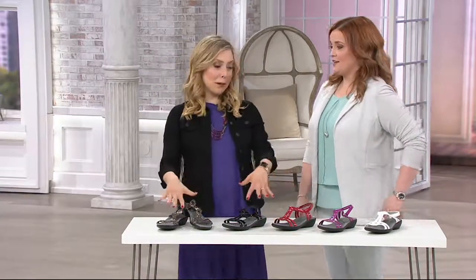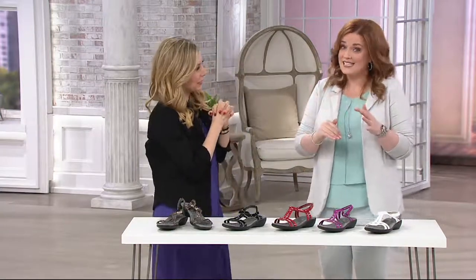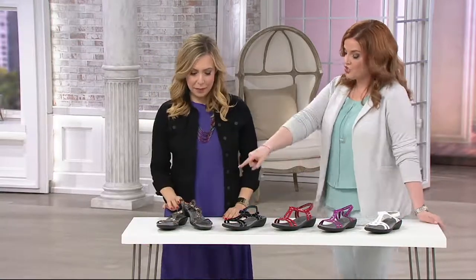As we continue on, Amy, I am so excited because I just ordered these for myself in red. These are so screaming cute. It's Clark's Patent T-Strap Sandals Sonar Aster. We're going to start with the color closest to you. Which color is this now?